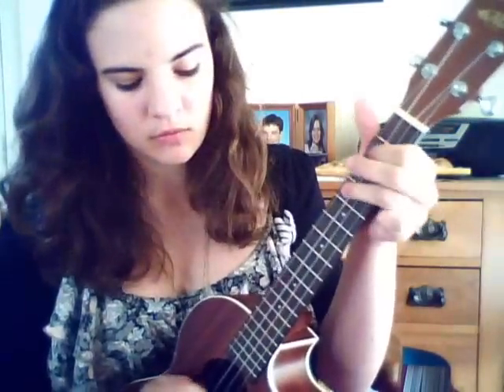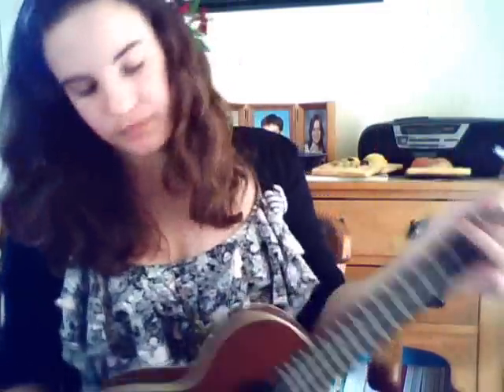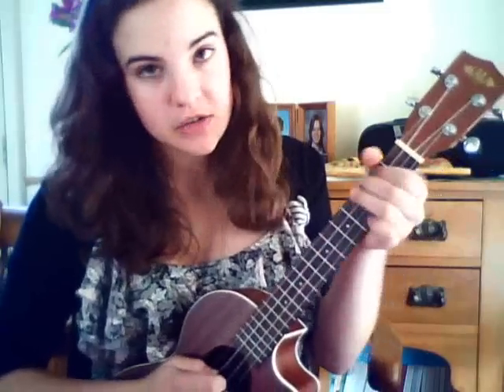Slower: third string, first fret, open, open, first fret, second fret — sorry, first string second fret — second string. So it's going to sound like this. To repeat that: third string, first fret twice, then play that open. Then go to your first string, second fret, play that twice. Then go to your second string and go open, second, fourth. That's the riff.